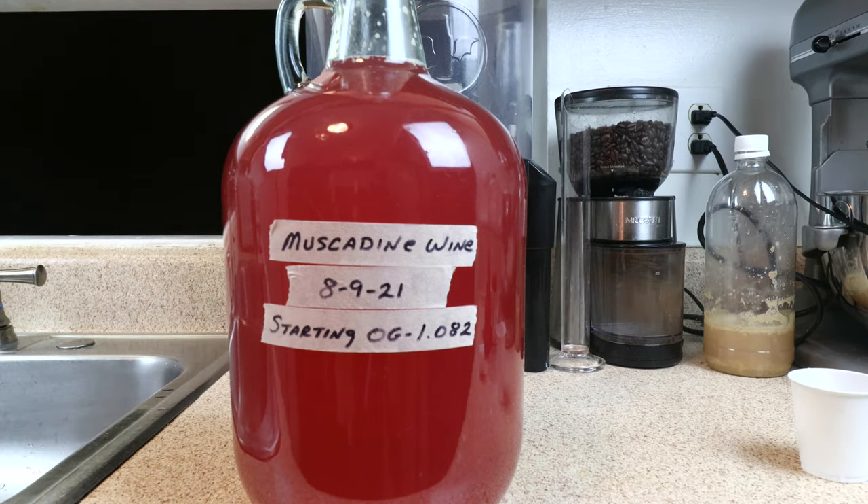Over the next several months there are going to be several rackings before we get to degassing, then bottling, pasteurization, and all of that. The wine will more than likely end up being dry, so we can back sweeten it at the end of the process. And that is how I'm going to make one gallon of Muscadine wine.